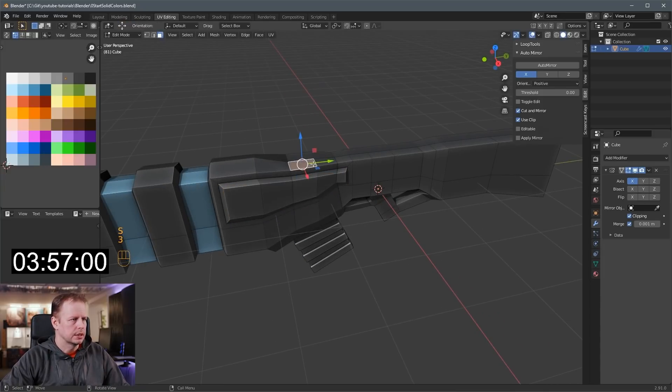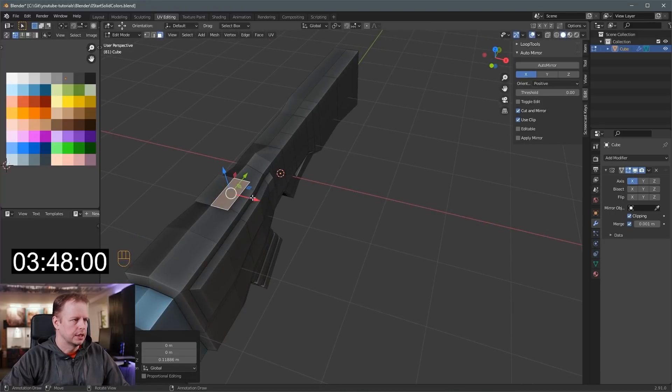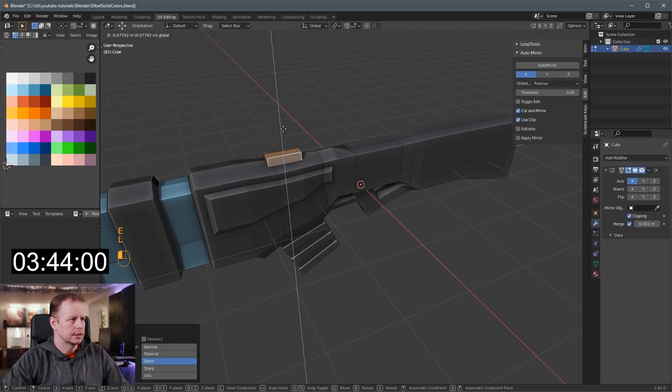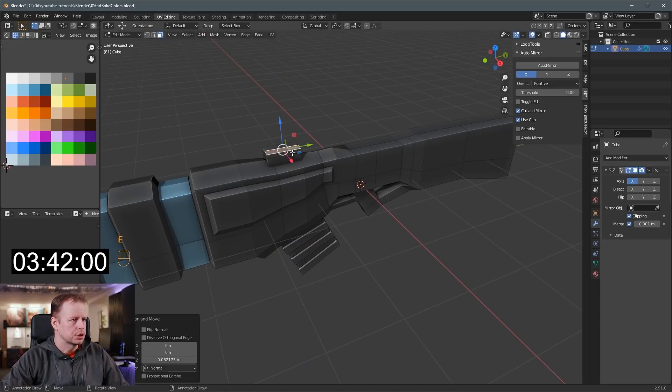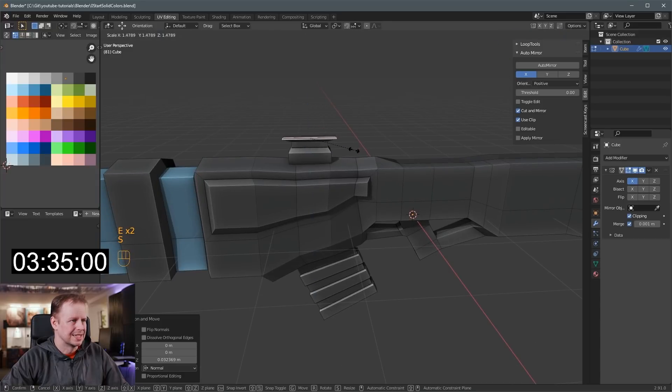We can put a scope here as well. I think I'll raise this up too. Then shift-D to duplicate that face — this is my favorite thing to do, duplicating faces. E to extrude, L to select the link down to here. E to extrude, S to scale, S to scale on the X axis, E to extrude. And I'll just do some sort of E to extrude, S to scale, scale Y, E to extrude that one.